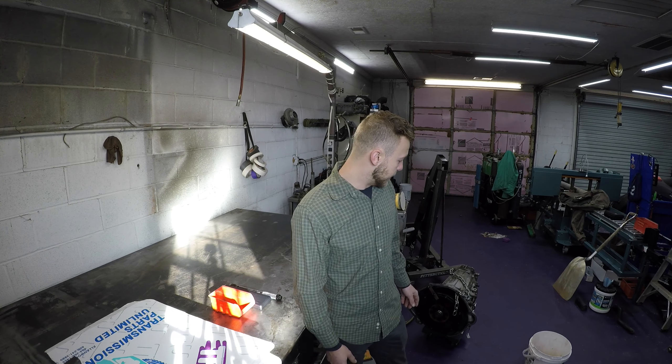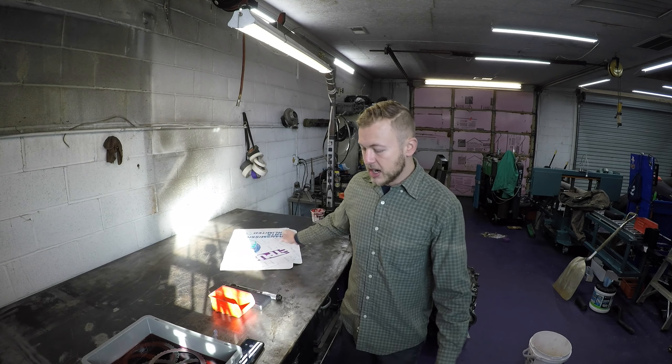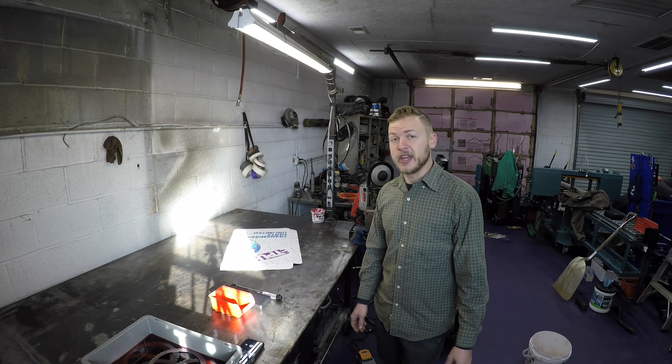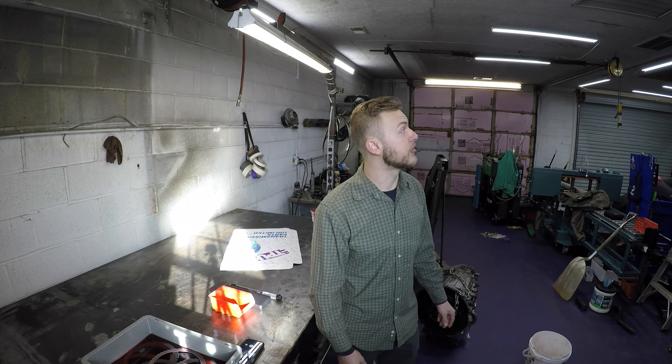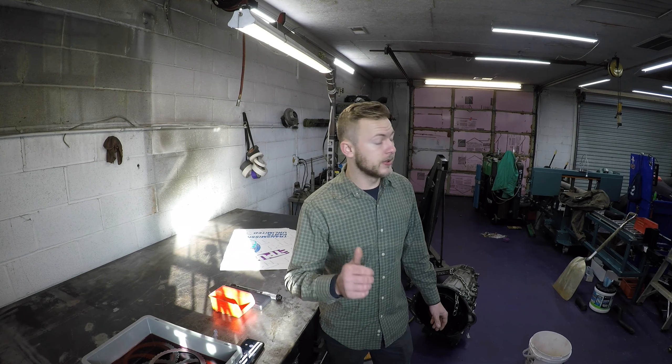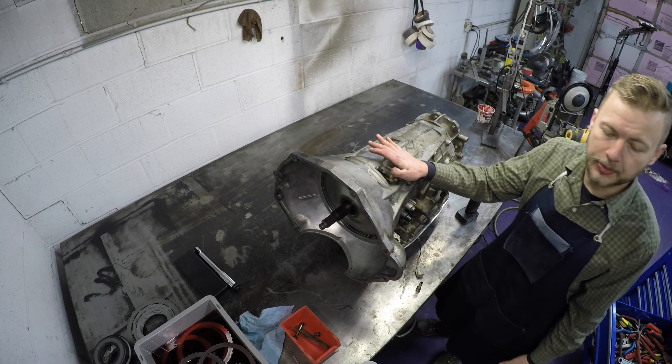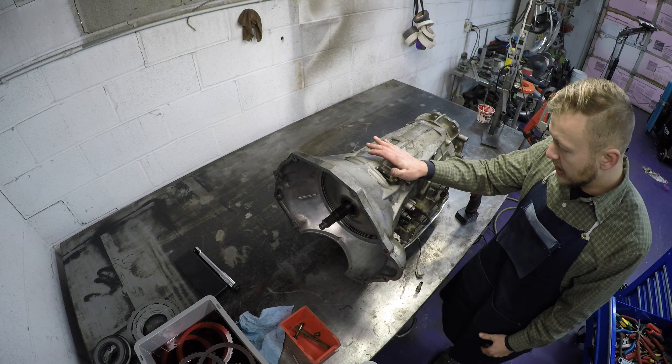Hey guys, welcome back or welcome if it's your first time joining us here at Matthews Motorsports. Today we're going to be taking a break from the Corvette and rebuilding this transmission out of my buddy's truck. It's a 68 RFE from a 2009 Ram 2500. This video we're just going to tear it down, and then the next video will be actually rebuilding it. I've already got my clutches soaking for about an hour. It is a balmy 28 degrees here in Georgia today - we're hovering around 40 degrees in the shop. So we got the trans up on the table, got a couple tools ready, and we're gonna bust this thing apart real quick and see what we're working with.